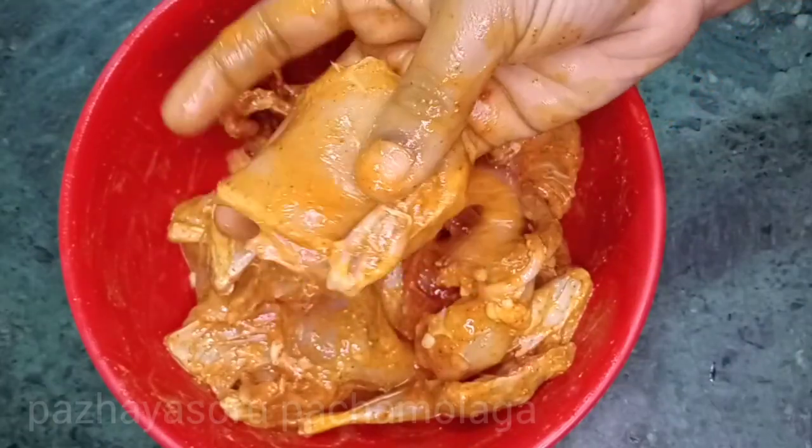We can give it a nice taste. We have a sweet cake.